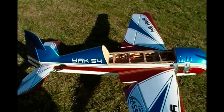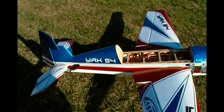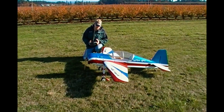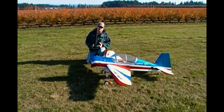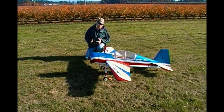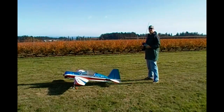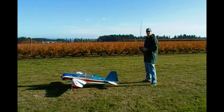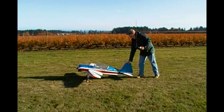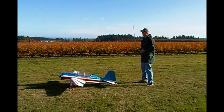Yak-54 real live data log test. 7.6 — nice, they agree. We are live. The plane has already flown, but it's still new to me, trying to get my nerve up.